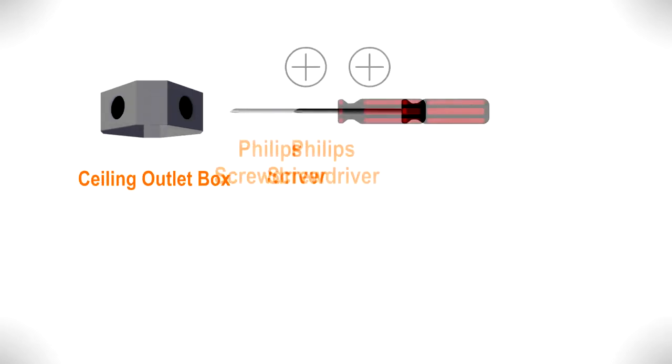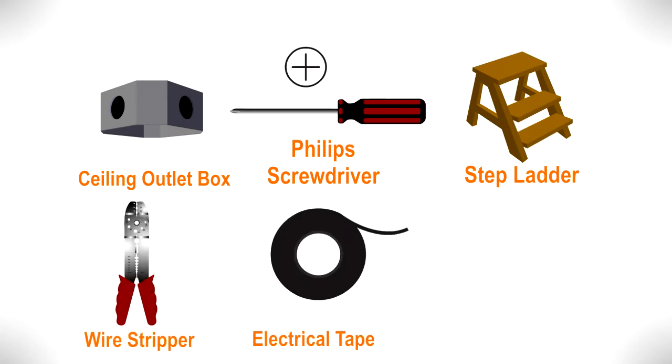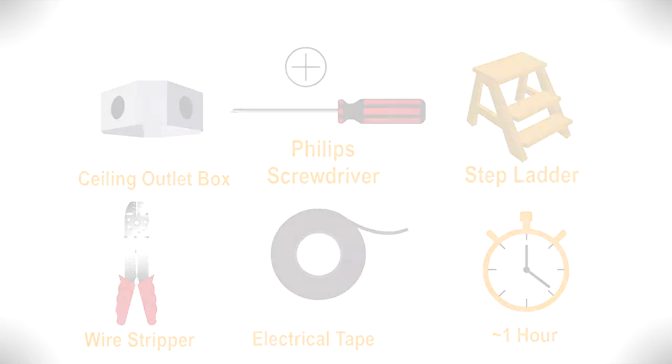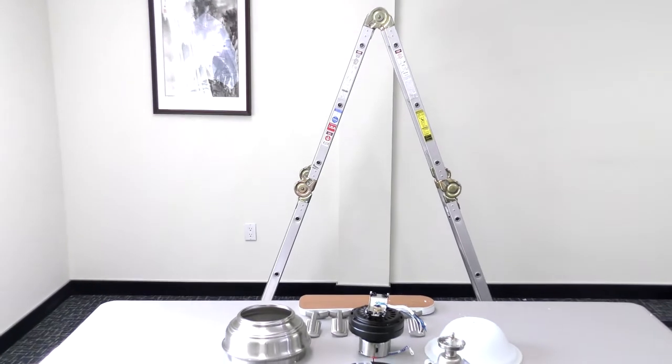You will also need a Phillips screwdriver, a stepladder, a wire stripper, electrical tape, and about one hour to install the fan. With your equipment ready and your new ceiling fan unpacked, you can now begin the installation.